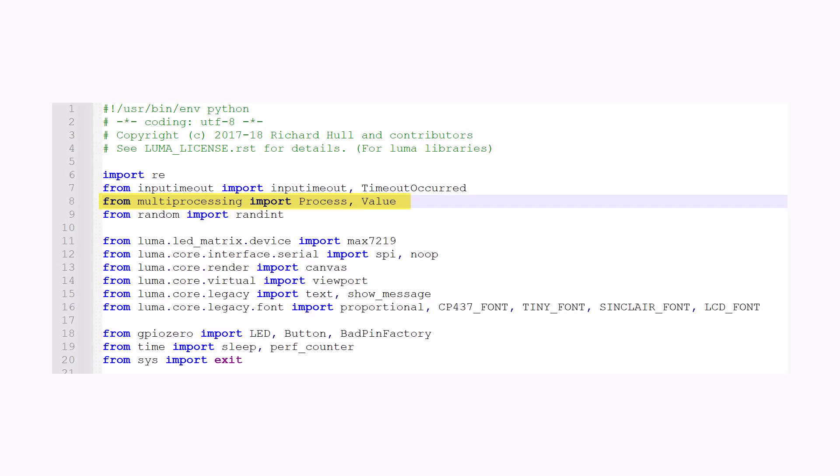The multi-processing module in the code takes care of two parallel running processes. Our dot matrix Max 7219 display has a habit of not responding to the next command until it has done processing the current command — like displaying the score or displaying a marquee message, which may take some time because the message scrolls from left to right and takes a few seconds. Yet things are happening in the gaming world, which is the second process — the players are scoring. So we kill the original display process and assign a new task of displaying the updated score. This is done using the multi-processing module.